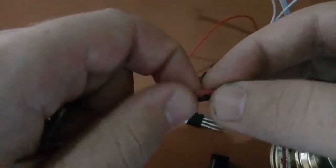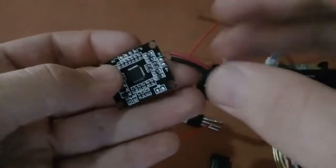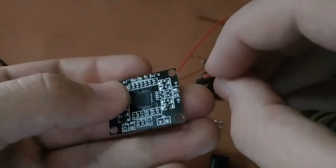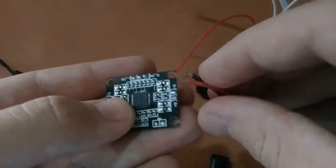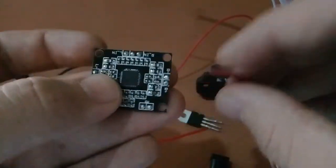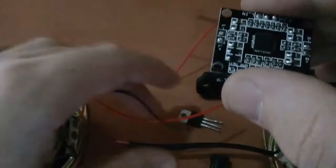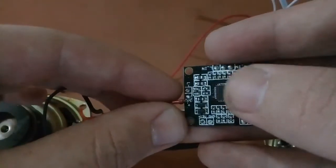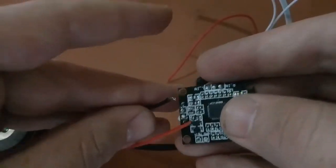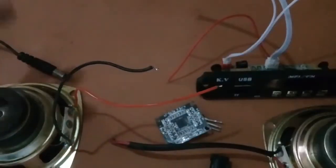Here I have two speakers. One will be the left speaker and the other will be the right speaker. For the right speaker, I will connect the positive terminal to R+ and the negative terminal to R-. For the left speaker, I will connect the positive pin to L+ and the negative pin to L-. I am connecting them now.